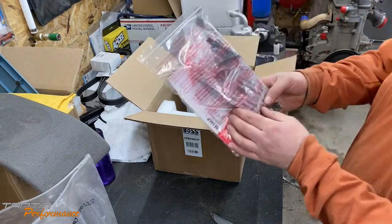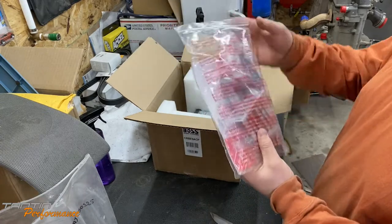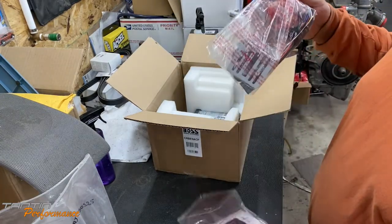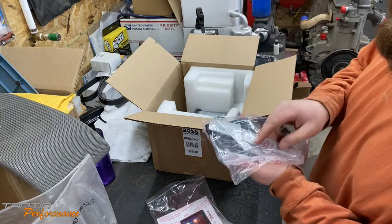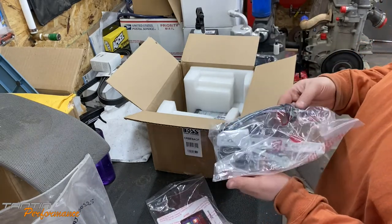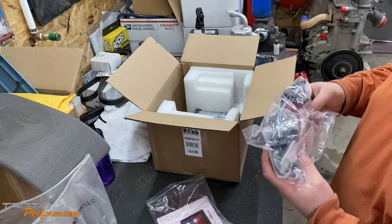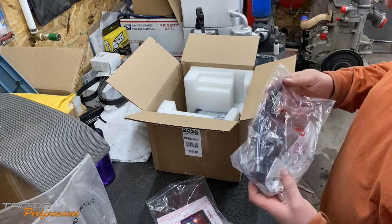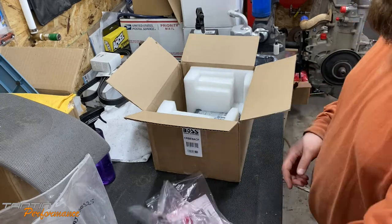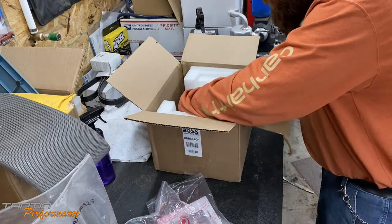There is a mounting option to make it a double DIN as well. Inside the box we have a removal tool to get it out of the cage, a microphone, and all the accessories you need. We'll go over more of that when I wire it up. Now we're going to go ahead and get the head unit out itself.